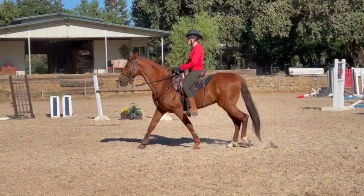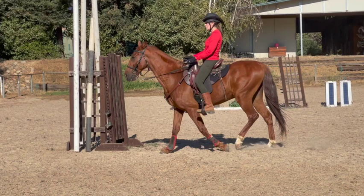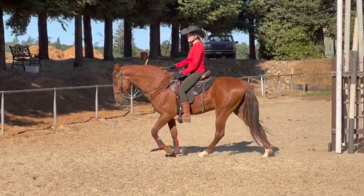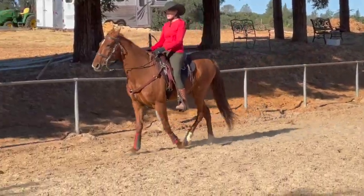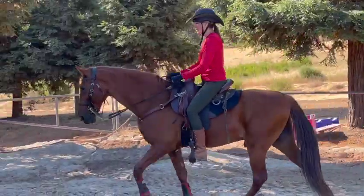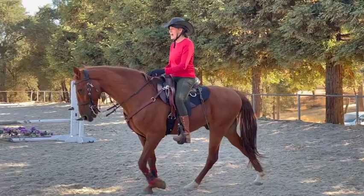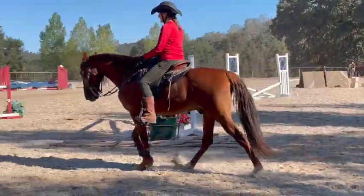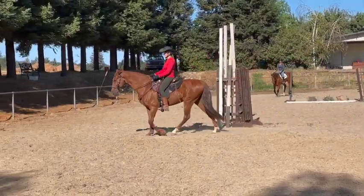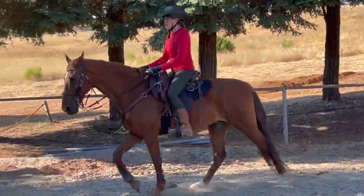That looks nice and relaxed. He's actually getting just a little slower on that corner towards the barn. I put leg on him — I'm kind of playing to see how much. I almost feel like if I put one leg on him he'll do the right thing. You can try, or if it's too much with your calves, just squeeze with your thighs or your knees instead — sometimes that's enough.